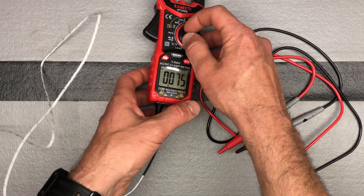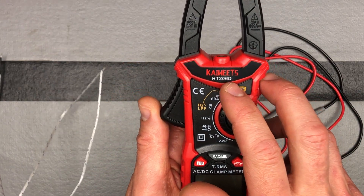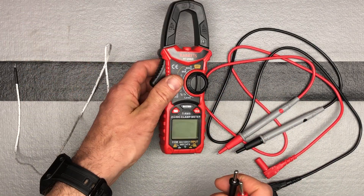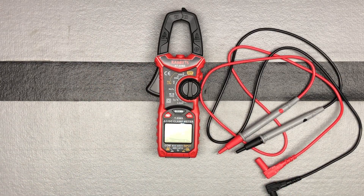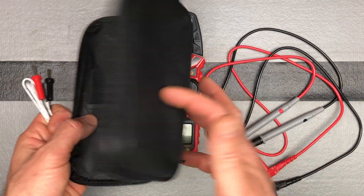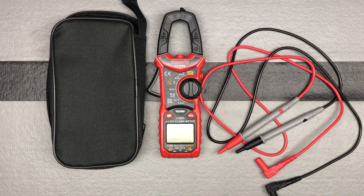That goes through all the different options on the Kiwitz HT206D clamp meter. This is an AC/DC meter with both AC and DC capability. It's a great full-featured clamp meter for pretty much all the measurements you'd need, whether you're a DIY person, a more technical person, or a lab person. It also comes with a nice case to keep everything organized.